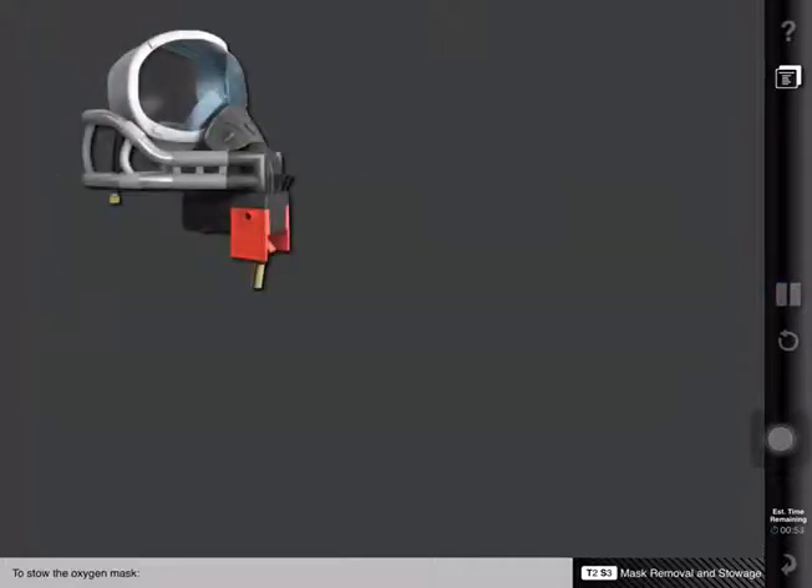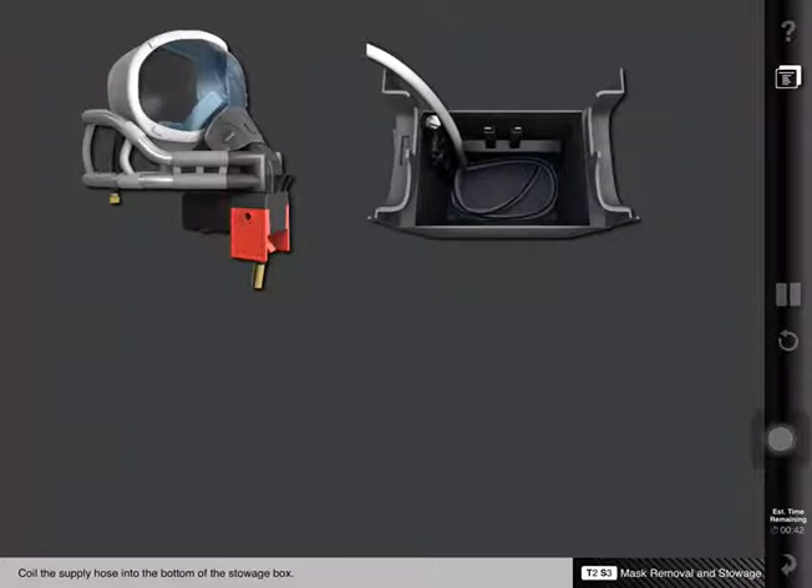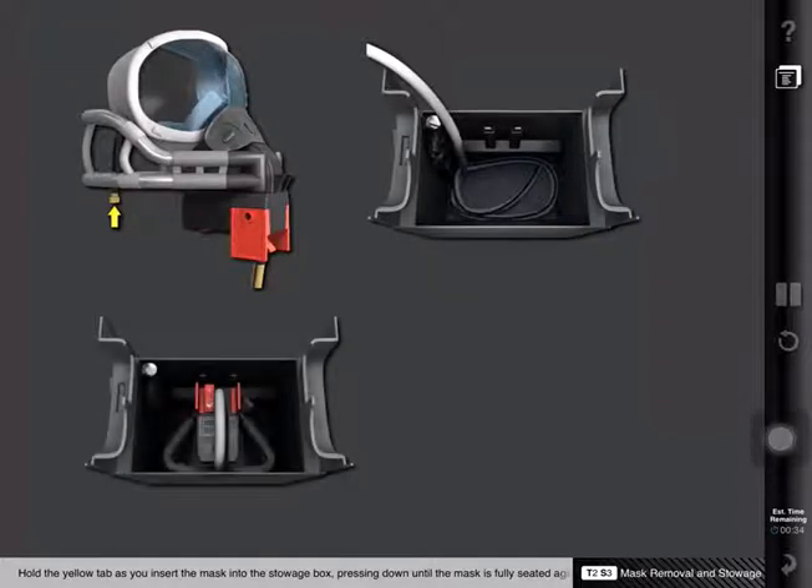To stow the oxygen mask, ensure the smoke goggles are securely attached to the mask and the harness is completely deflated. Coil the supply hose into the bottom of the stowage box. Hold the yellow tab as you insert the mask into the stowage box, pressing down until the mask is fully seated against the stop clip.